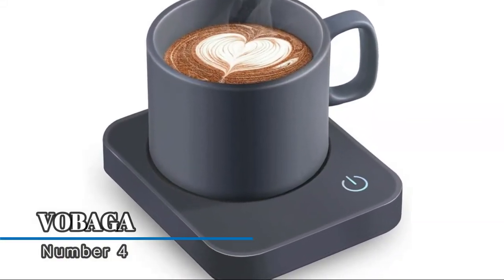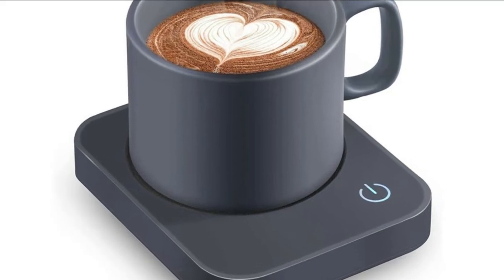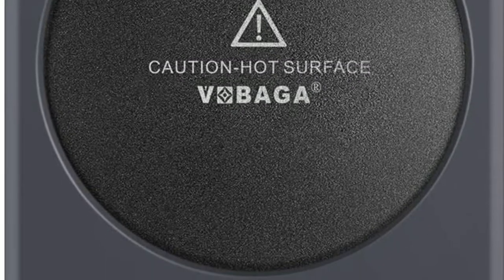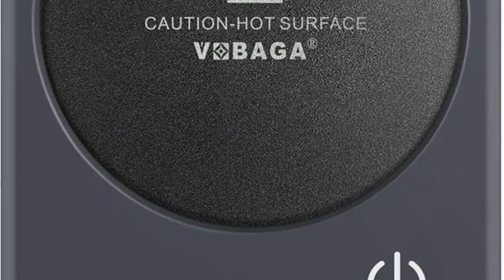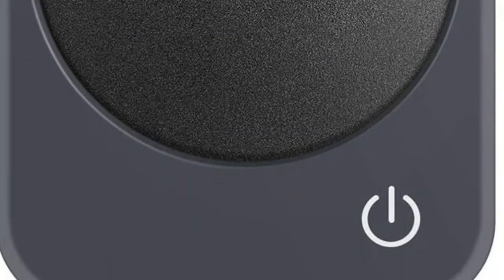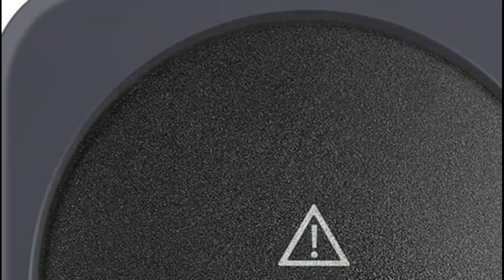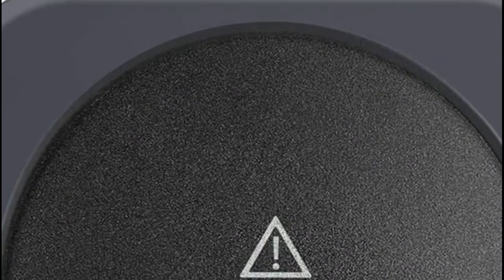Number four: Babaga. This smart cup warmer will shut off automatically after continuously working four hours — no worry about forgetting to turn it off. The blinking red light indicator tells you the heating plate is hot and will stop until the temperature drops to 97 degrees Fahrenheit. The 59-inch plug cord fits on your desk perfectly.